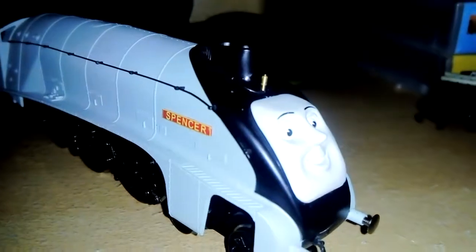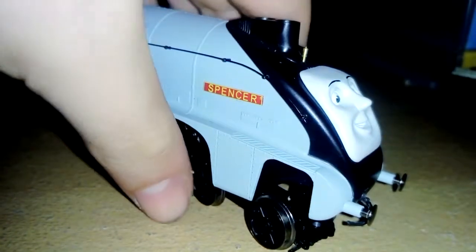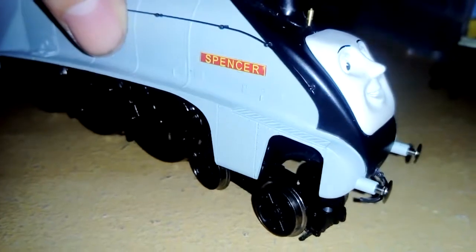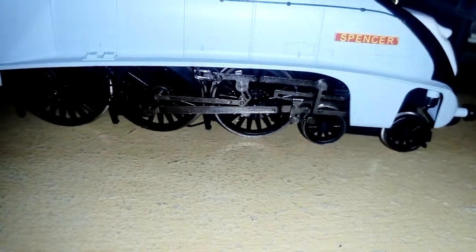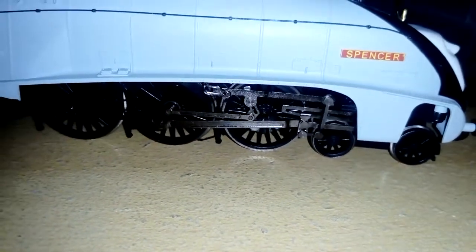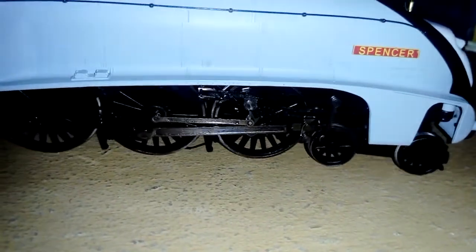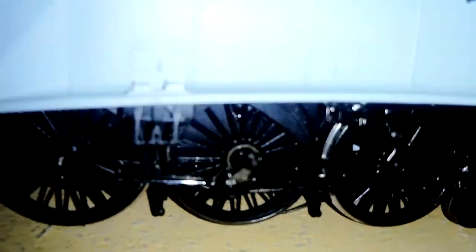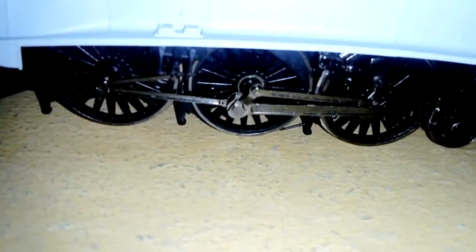I got this for Christmas last year. I didn't use it though, because I've been trying to keep it in good condition. But one bad thing is that the body shell moves up and down. I noticed Sam's Trains had a problem with his loco-driven Hornby Henry model. I'll have to send a link to these channels below. He says that the crank pin here, where my thumb is touching, had a problem.